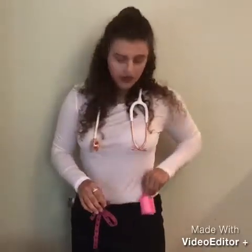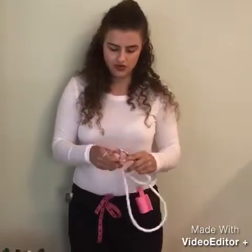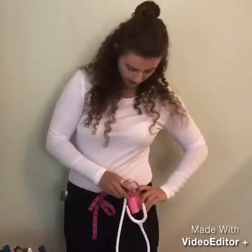It's easy to clip and it's fast. All you have to do is fold over your stethoscope and clip it in.